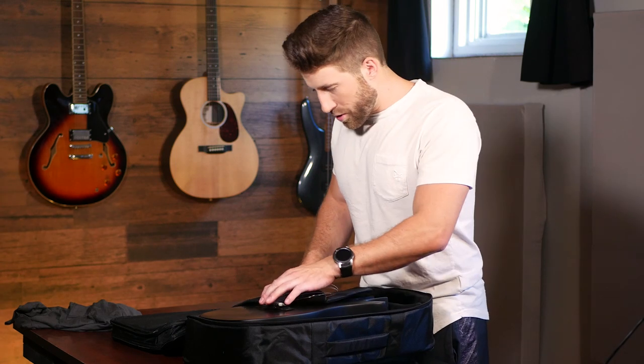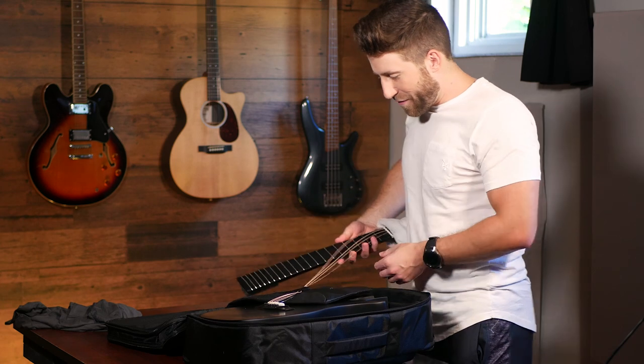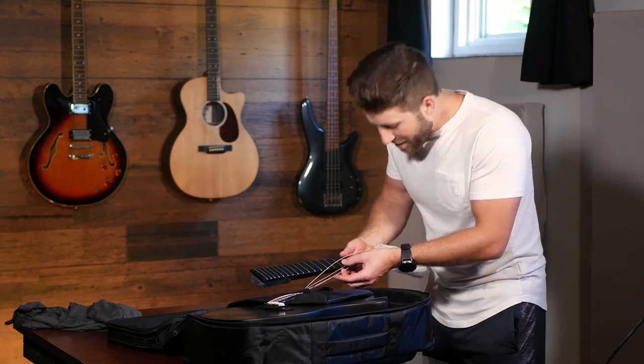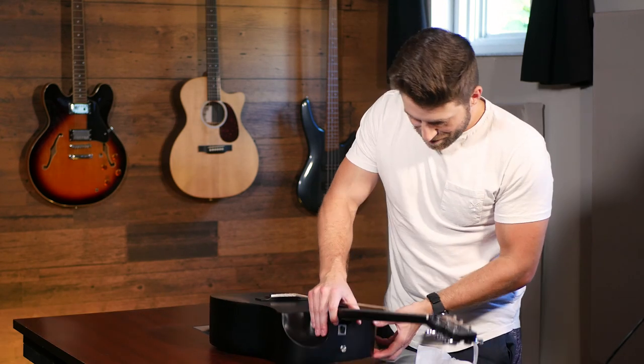And then it looks like our strings are all attached. So there's the neck. I think this entire guitar is fully carbon fiber. Well, there's some clean frets. Does this just pop in?